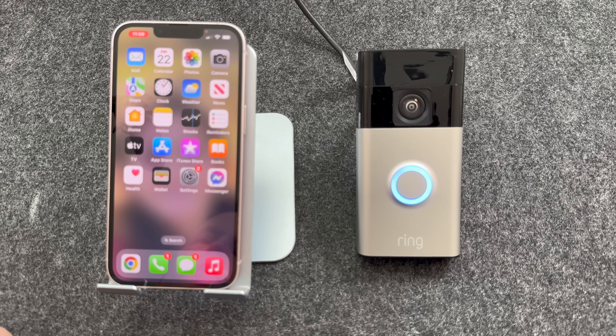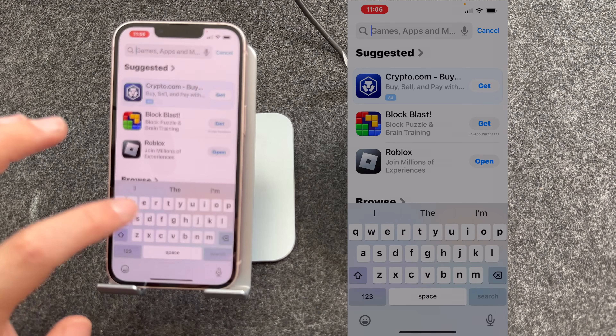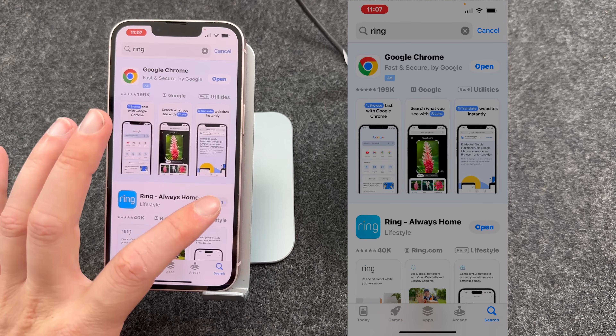Whilst the doorbell is charging, you need to download and install the Ring app. To do this, go to the App Store and search for Ring. Select the Ring app, install it, and once installed press Open.